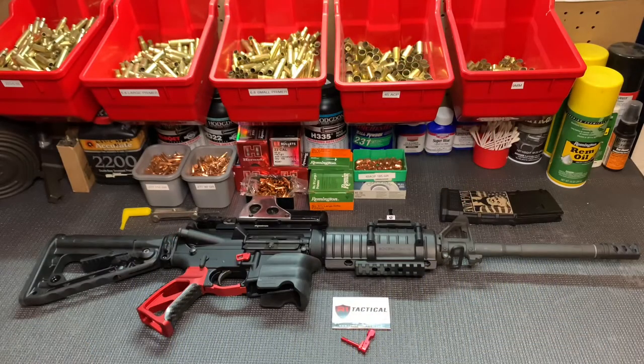Hey everyone, welcome back to the Southpaw Shooters, a channel dedicated to left-handed shooters. Today we're doing part two of making your AR more left-handed friendly, and we have another easy one for you: installing an ambidextrous mag release.